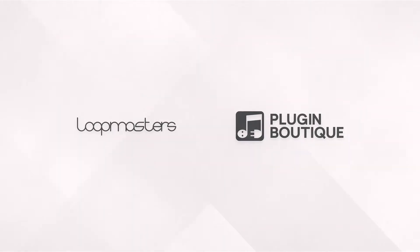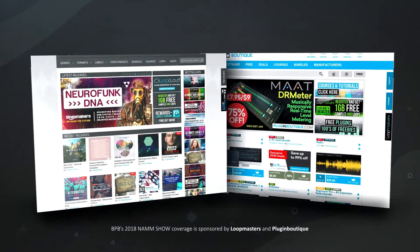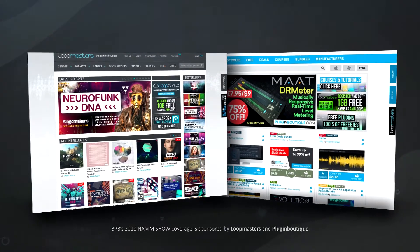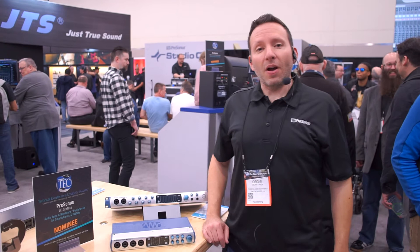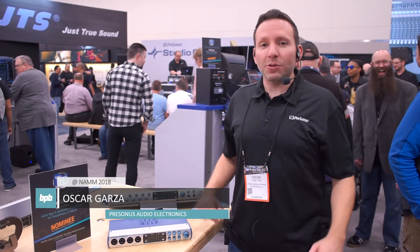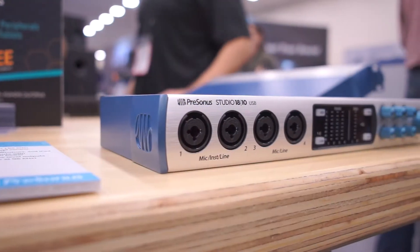BPB's 2018 NAMM show coverage is sponsored by Loopmasters and Plugin Boutique. Hey everybody, my name is Oscar with Presonus. We're here at NAMM 2018 and we're going to be talking about the brand new Presonus Studio Series audio interfaces.